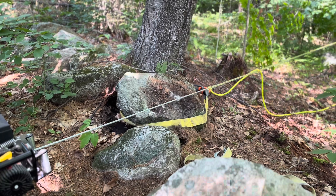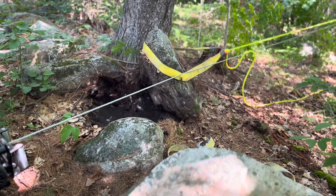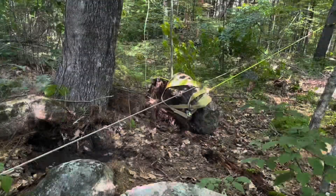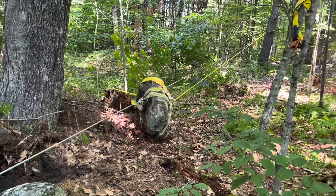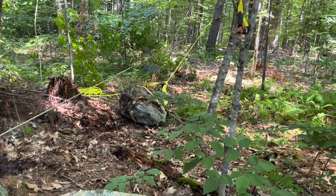This is boulder number one. Once you get it tipped upright like this, then you can kind of get some more straps under it. Now we've got some straps on there. You can pull this sucker a little further. Some of them are dropping off here and there, but it's doing all right.